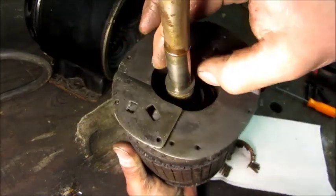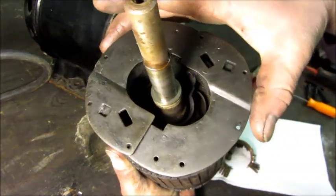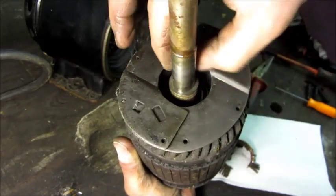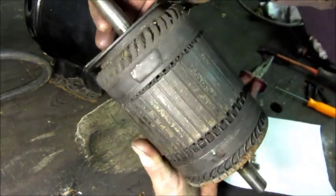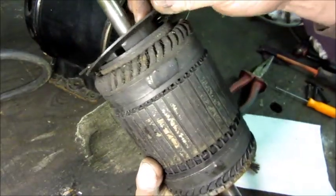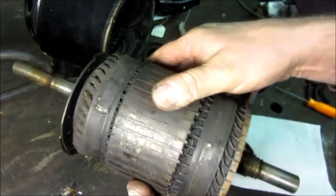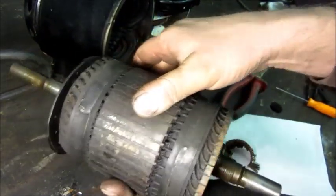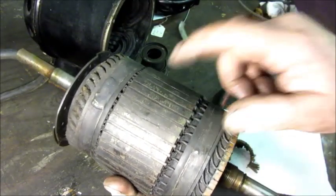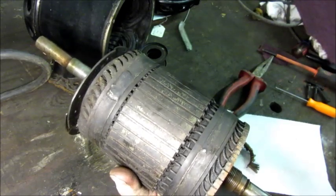Centrifugal force separating those flyweights out is what actually operates the mechanism in the motor to go from start to run mode — it operates those two push rods. I work on a whole bunch of different motors, maybe only one of each type for years, so no one can remember it all. I would rather mention those pins and have them turn out to be retained in this model, than not say anything and have them fall out on the floor of yours and get lost.